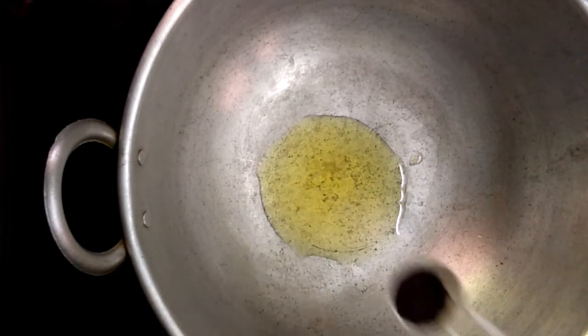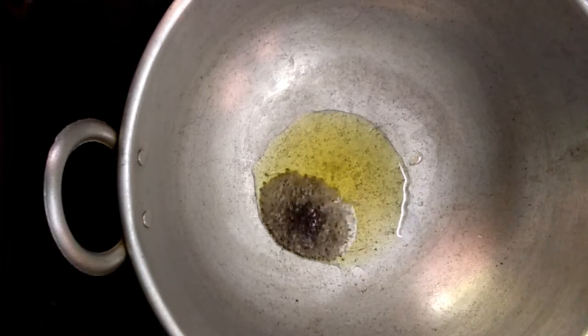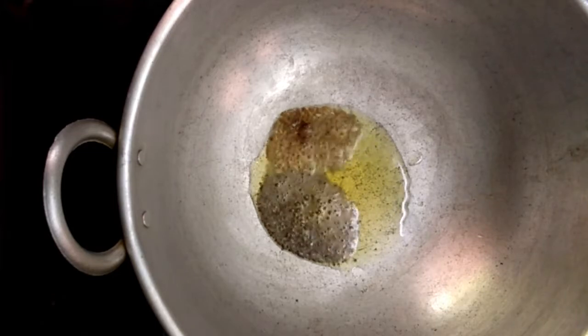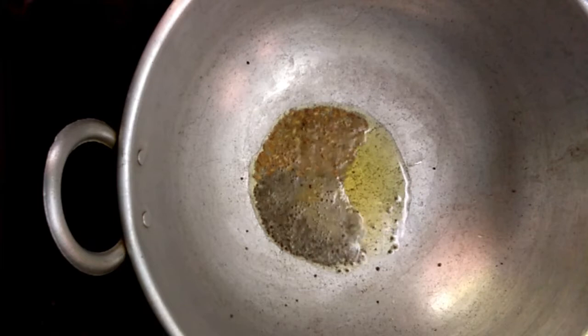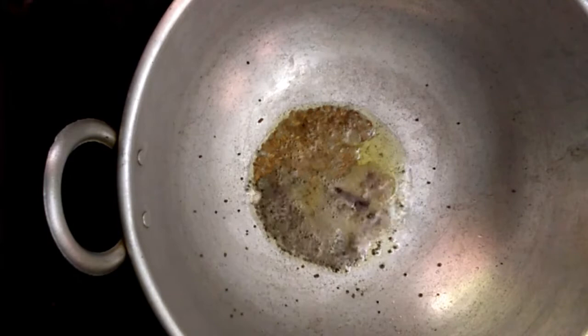For seasoning, add a quarter teaspoon of mustard seeds and a quarter teaspoon of cumin seeds. Let them splutter, then add the cinnamon.